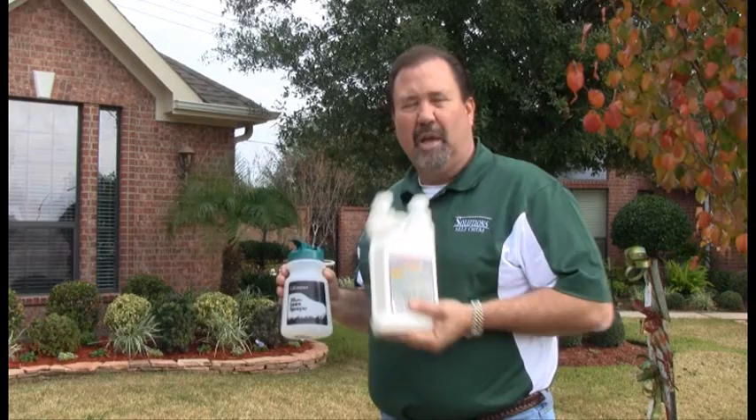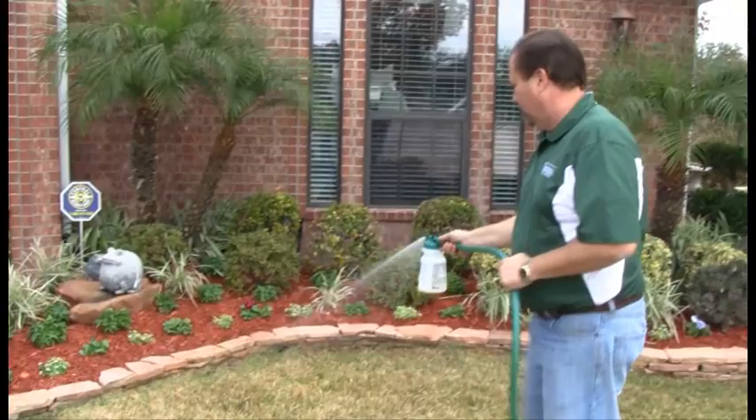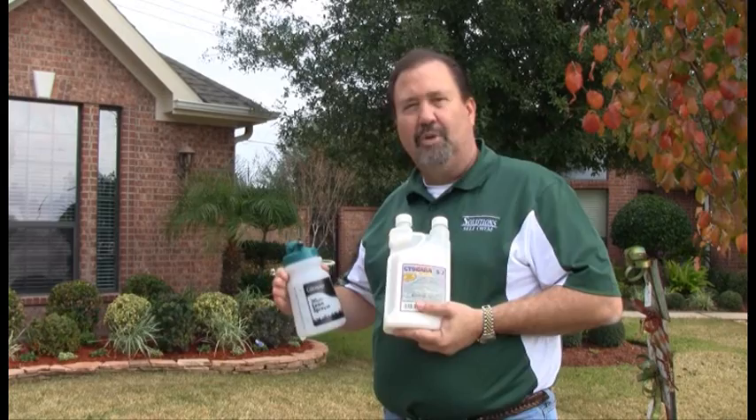Make sure you use it according to label directions. Mix the proper amount of product in your hose-in sprayer to cover the certain amount of square footage to be treated. Start at the back of the yard and spray the entire lawn, making sure you pay close attention to the areas around your sidewalk, driveway, and curb areas. This is where your chinch bug symptoms are going to begin, and we want to make sure that we treat those areas thoroughly.